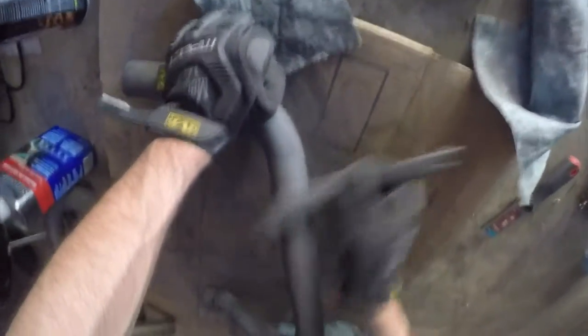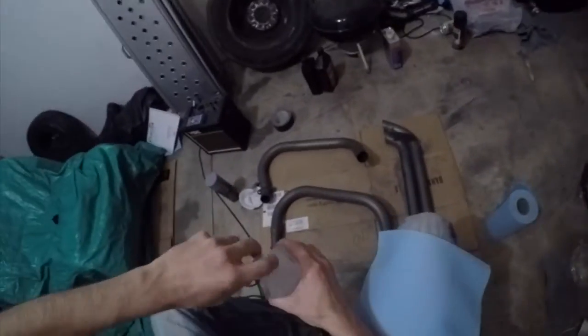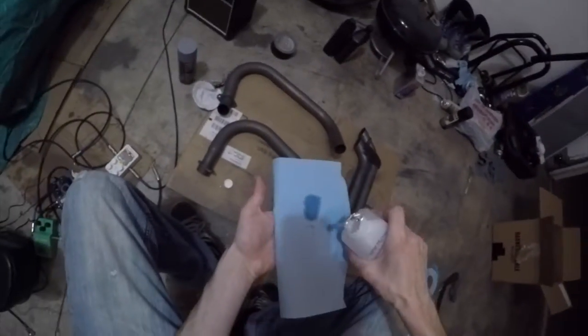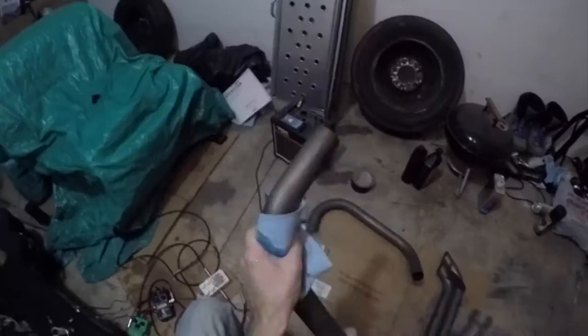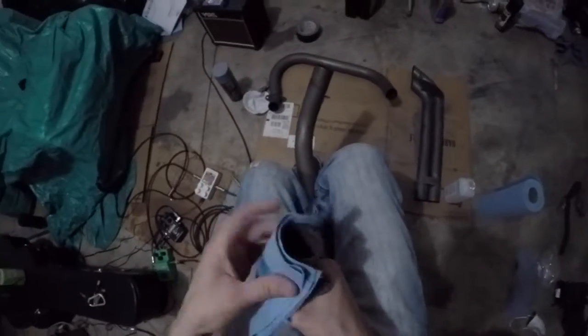I also didn't record the entire process of scrubbing off all the paint because it's pretty straightforward — you scrub off as much paint as you can before you do any kind of painting. Now that the pipes are completely removed of paint, it's time to clean them. I'm going to use 99% rubbing alcohol. You can use acetone or some other form of cleaning agent or a degreaser. I decided to use the 99% alcohol because that was the closest at hand and it works pretty well.